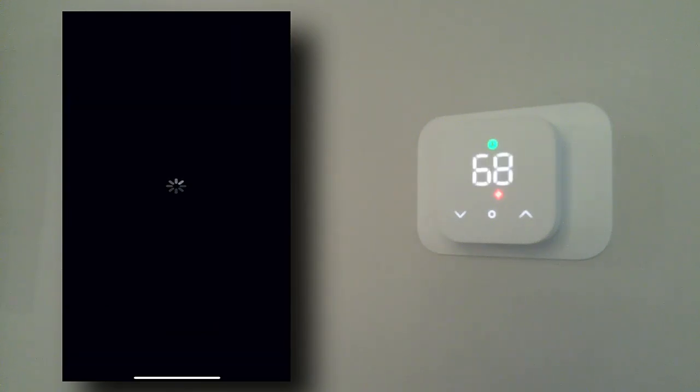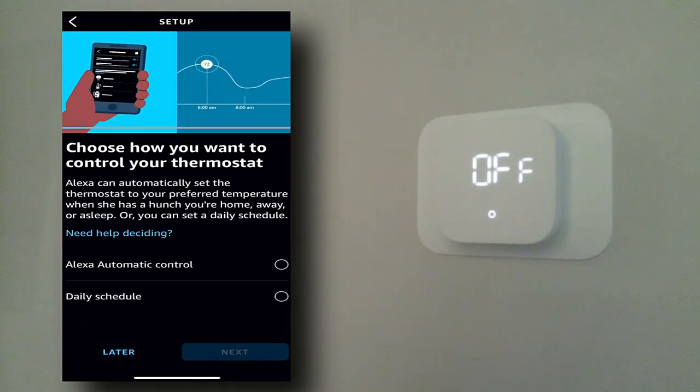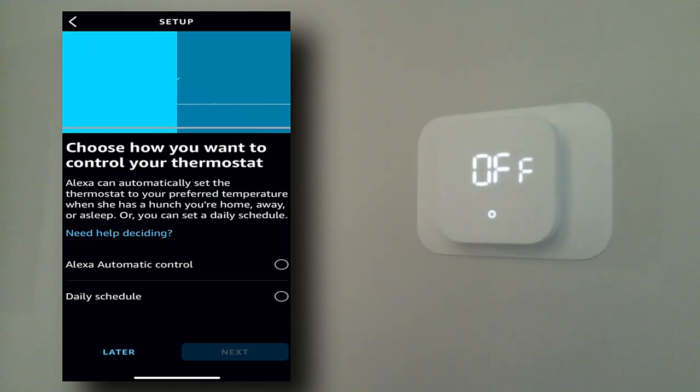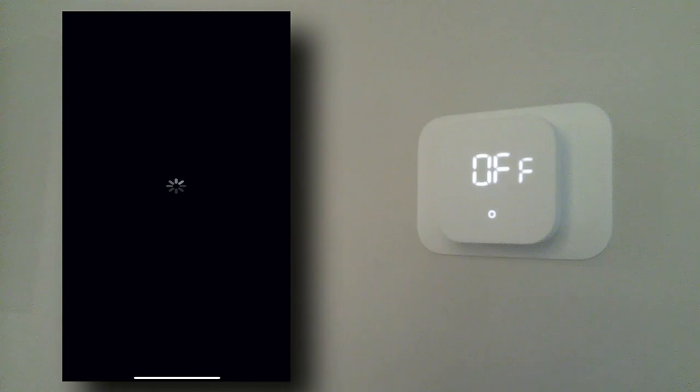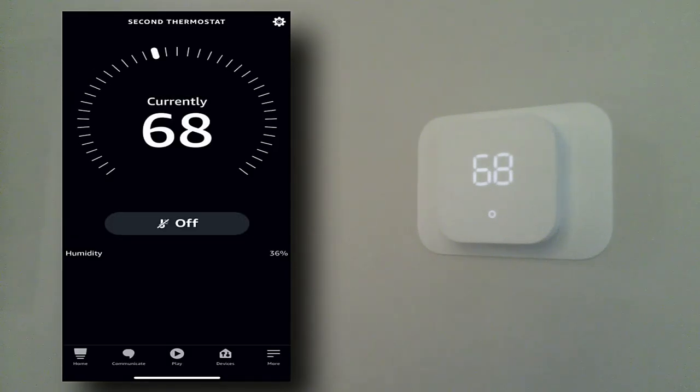Did your fan turn on? It says it might take up to five minutes. I've already gone through this on my other thermostat downstairs, so I know everything should be fine and functional — we'll say yes, fan is on. The fan actually did just kick on, I can hear it. I don't want any automatic scheduling, so we're going to say Later, then hit Next and Done.